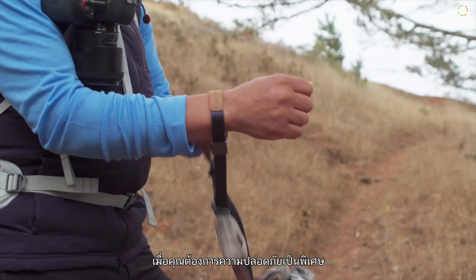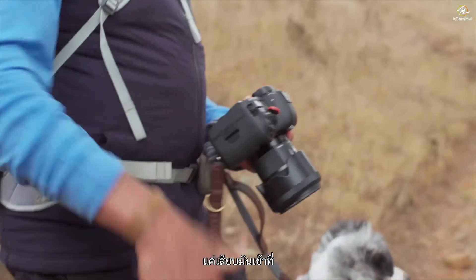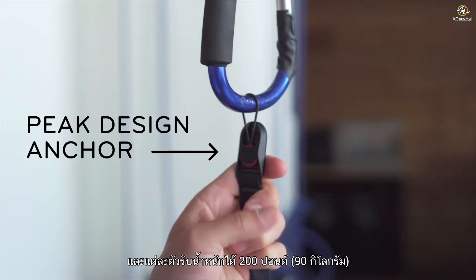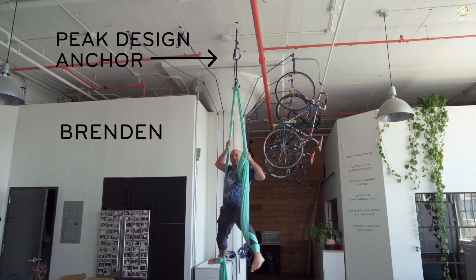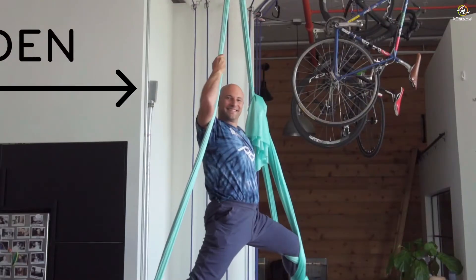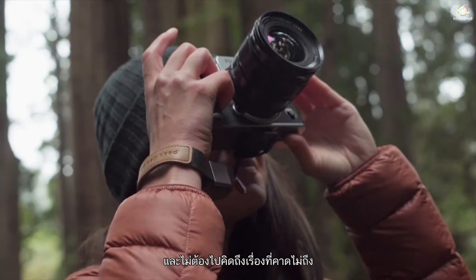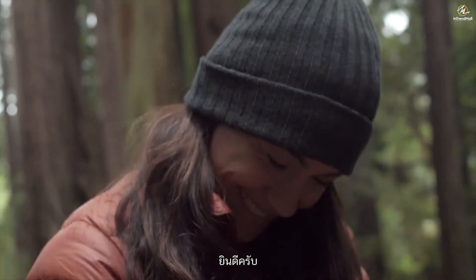When you need that extra security, just pop it into place. The AnkerLink connectors go anywhere on your camera and each holds 200 pounds. Come fly with me. So you can shoot and not have to think about the unthinkable. You're welcome.